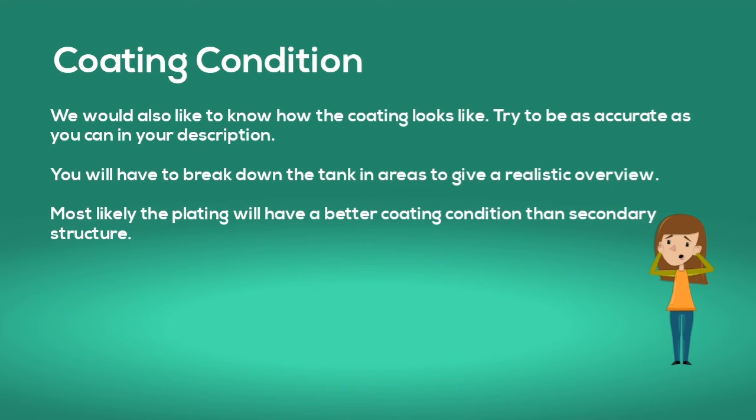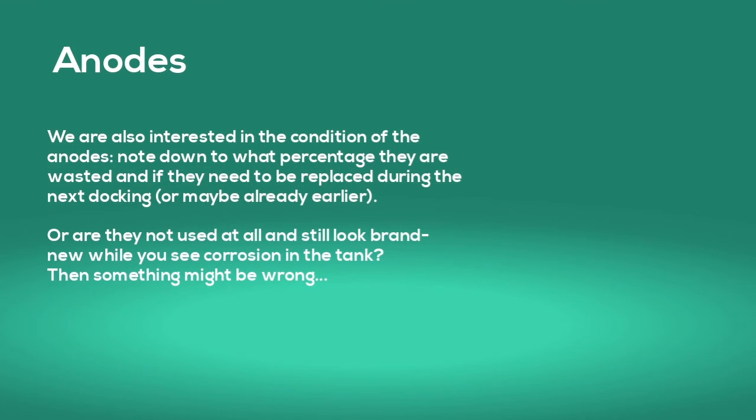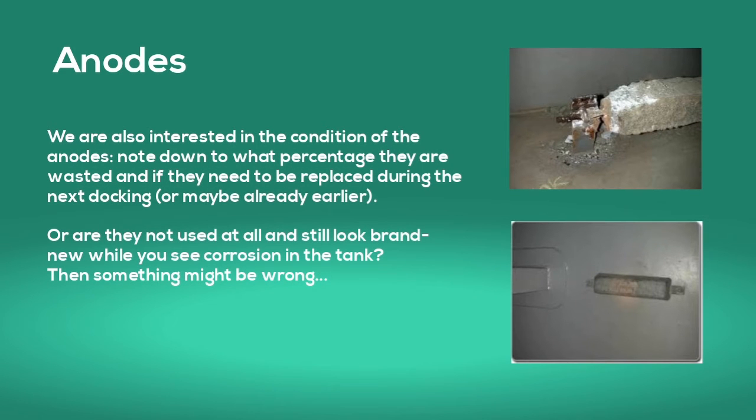We would also like to know how the coating looks. Try to be as accurate as you can in your description — you will have to break down the tank in areas to give a realistic overview. Most likely the plating will have a better coating condition than secondary structure. We are also interested in the condition of the anodes. Note down to what percentage they are wasted and if they need to be replaced at the next docking or maybe already earlier. If they still look brand new while you see corrosion in the tank, something might be wrong.